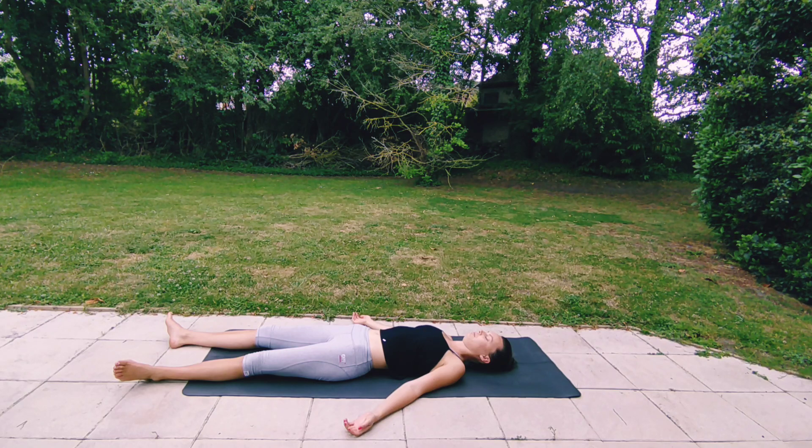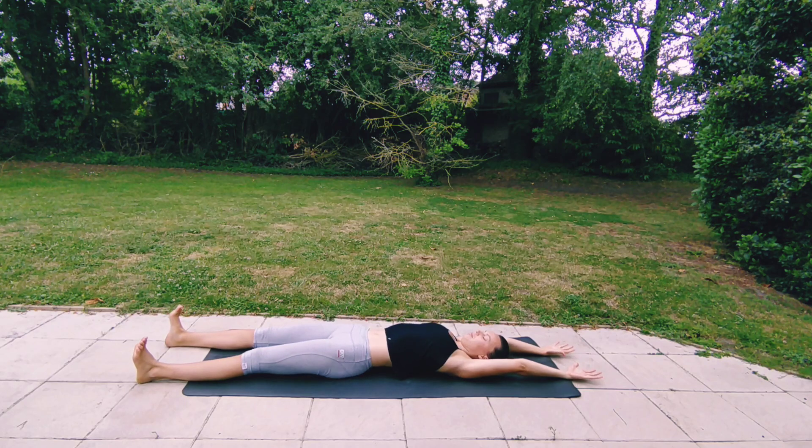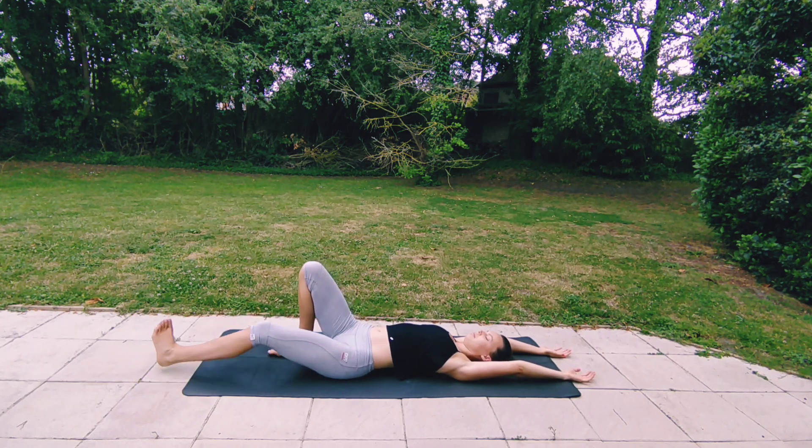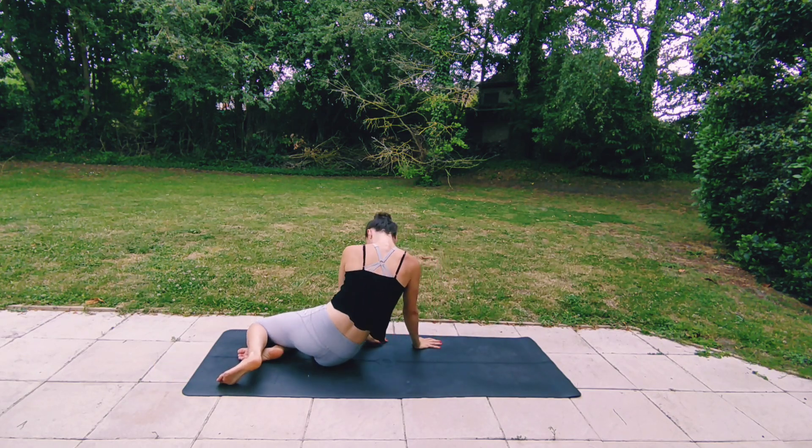If you'd like to stay here longer in your savasana, please feel free to pause this video now. If you're ready to come back to your day, take a deep inhale and start slowly wiggling your fingers and your toes. Then stretching in any way that feels good — like you're just waking up in the morning. Maybe giving yourself a nice long stretch, reaching your arms up and over your head, lifting your chest and pressing your lower back into the floor. When you're ready, bend one knee, bend the other knee, roll over to one side and slowly come up with the help of your hands.